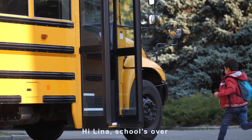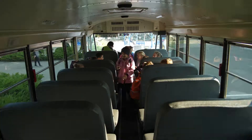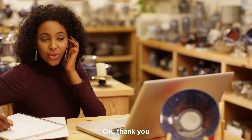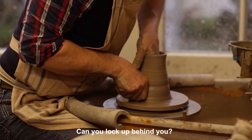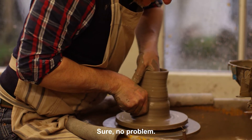Hi Lucy! Hi Lena, school's over. The kids are getting on the bus now. Can you please pick up your daughter at the bus stop? Okay, thank you. Hey Bob! I have to pick up my daughter now. Can you lock up behind you? Here's the key for the front door. Sure, no problem.